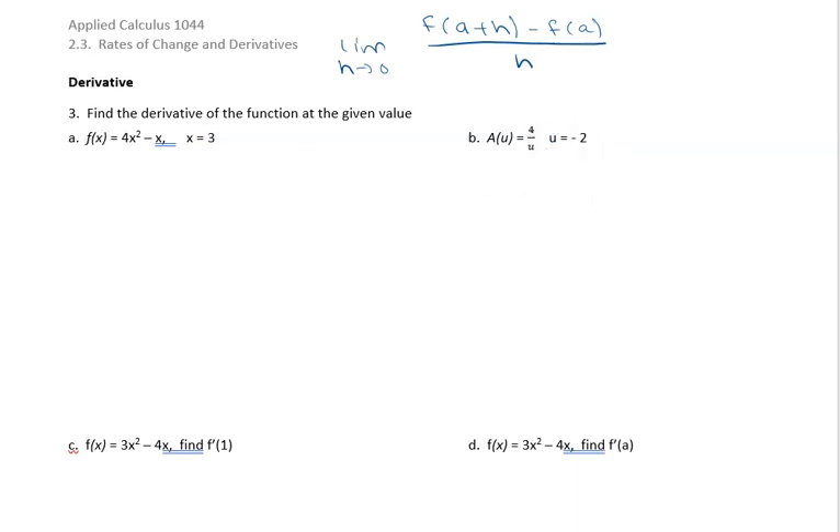Let's look at part a. We're given f of x equals 4x squared minus x, and we're looking at x equaling 3. Well, x equals 3 becomes our a value, so this is going to look like the limit as h approaches zero of f of 3 plus h minus f of 3, all over h.